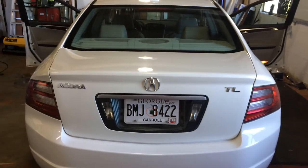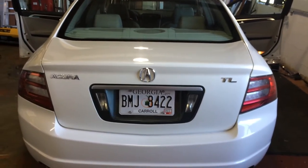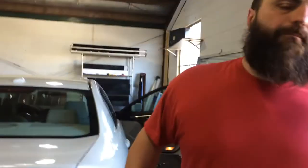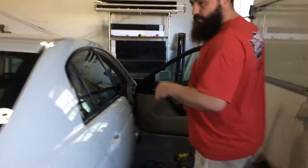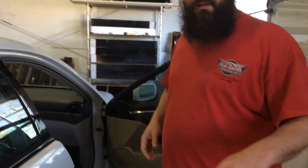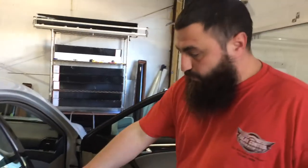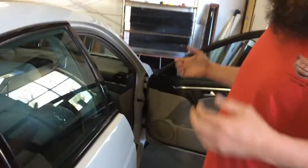Hey everybody, this is Rick Tallman. We got a 2007 Acura TL in here. We're going to show you — sometimes it's necessary to pull door panels, and we're going to pull the door panels on this one. We've got to put felt on these seals, so we're going to pull the panels. Here's how you do it.